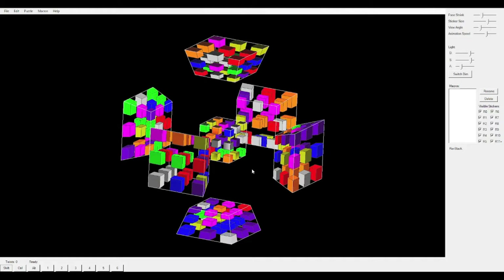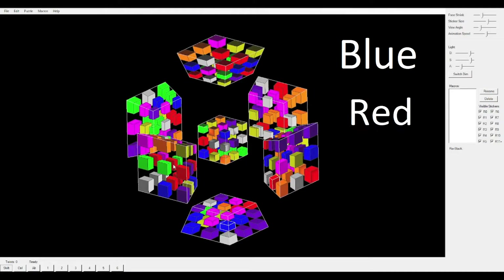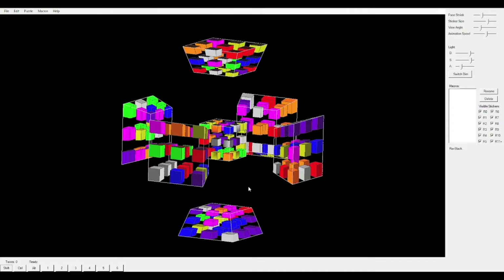So first, what three-colored piece belongs in this slot? This slot here. I see it's the blue, the red, and the yellow three-colored piece. Blue, red, yellow — three primary colors. Very beautiful. So let's look for the blue, red, yellow three-colored piece.